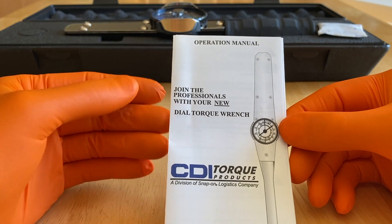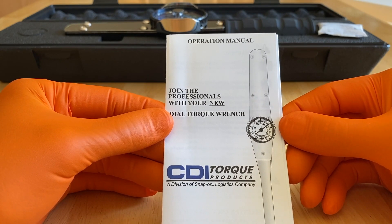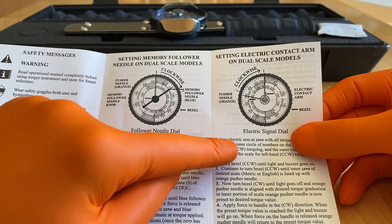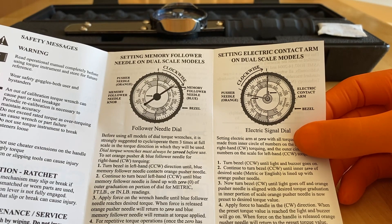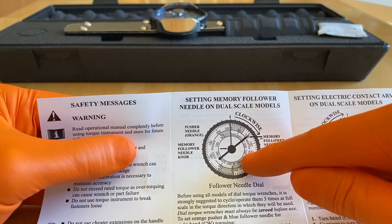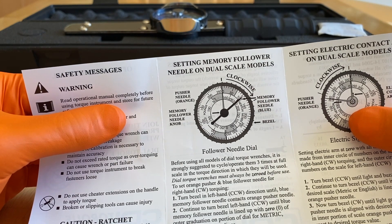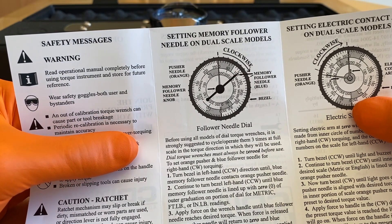Here's a closer look at the operation manual. We're going to cover a few basic items on this torque wrench. Opening up the manual, you've got the certification, conversion tables, and the follower needle dial. We do not have the electric signal dial — that was a little more expensive and for our project we didn't need it. We have a zero to 30 inch-pound torque wrench, which is going to work perfect for what we are using it for. Dial torque wrenches must always be zeroed before use.